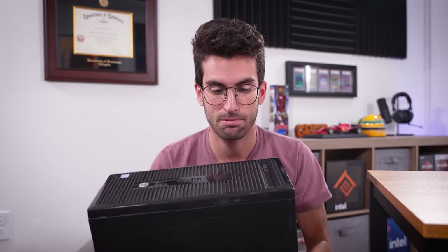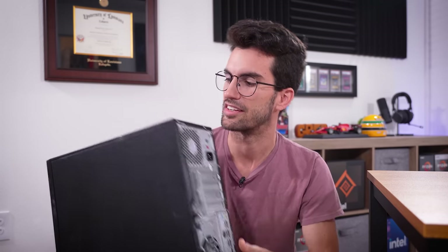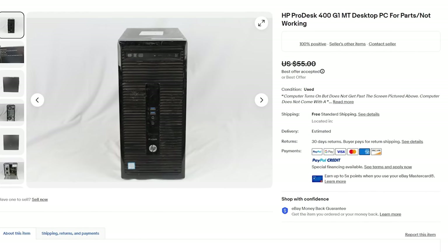Okay, hear me out — I think we did pretty good with this eBay special. It's an HP ProDesk 400 pre-built. You certainly wouldn't want to game with this as-is, but I only spent 50 bucks on it. I believe this tower was mislabeled on eBay.